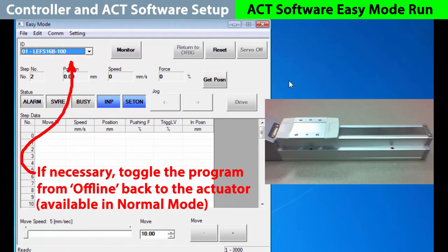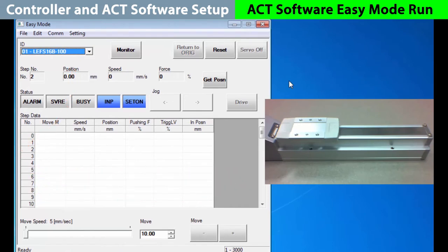Now we can start making step moves. If you have any status information at this point, the actuator has been powered up before. Set on means that the home position is known, and in position shows it completed its last move. It is not busy, the servo has not been turned on yet, and we are not in an alarm condition.